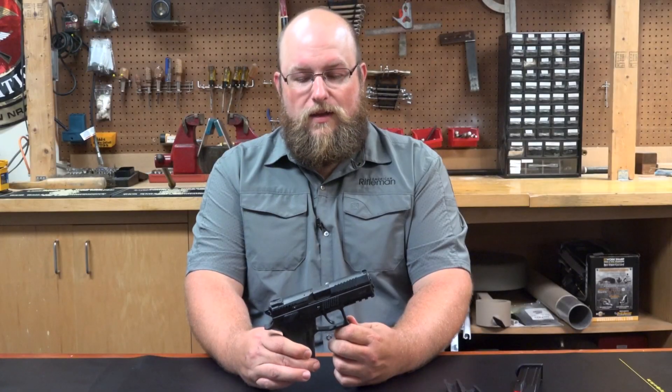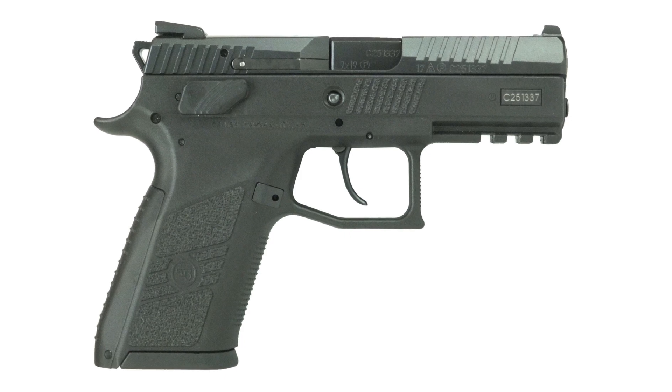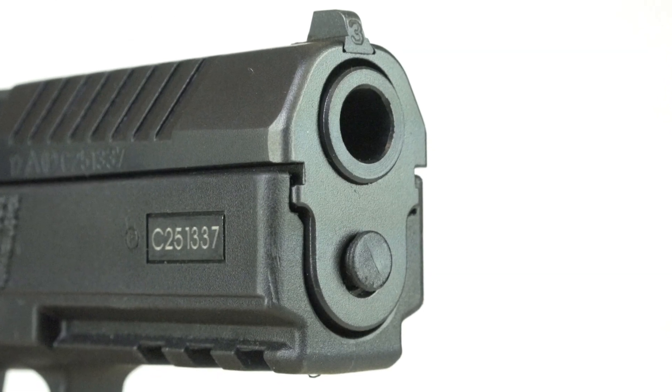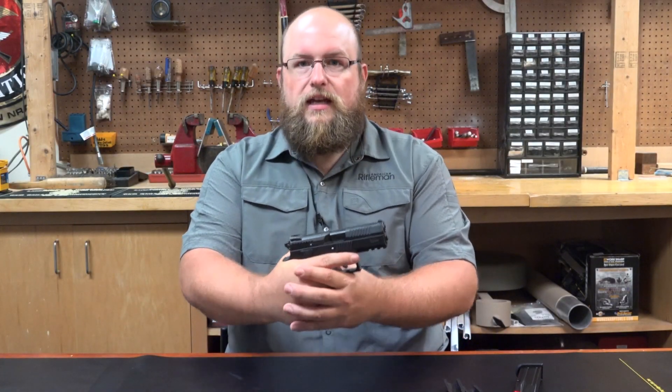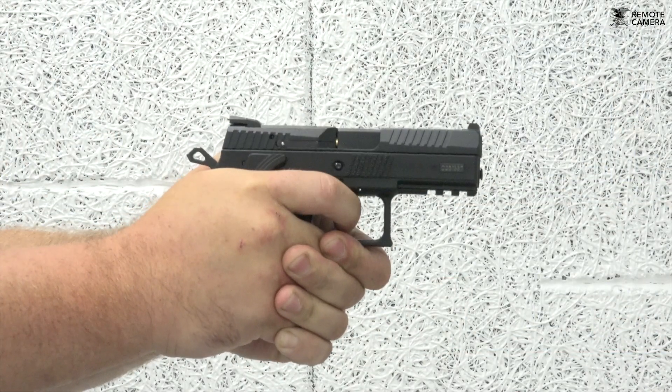Released in 2009 and revamped for the 2014 model year, the P07 utilizes a reinforced polymer frame, and like its older brother the CZ 75, the slide nests within the frame rather than overhanging it like John Browning's M1911. Because of this design feature, the barrel sits lower in the frame and more in line with the shooter's grip, which ultimately plays an effect on recoil impulse, giving way for controllable and fast follow-up shots.